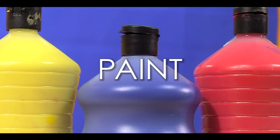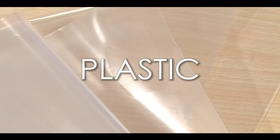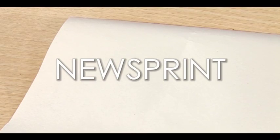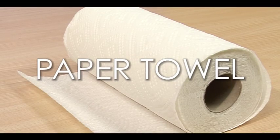The first technique is foam painting. For this we will need from the PlayResource shop: paint and masking tape; from the scrap store: plastic and newsprint; and from your local shop: good quality shaving foam and paper towel.